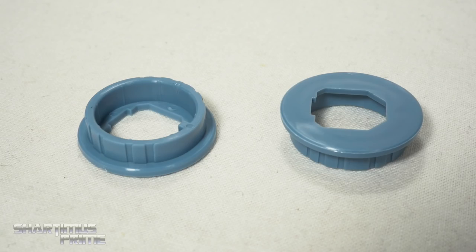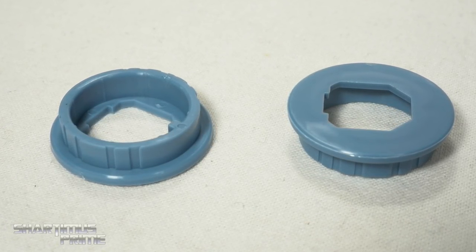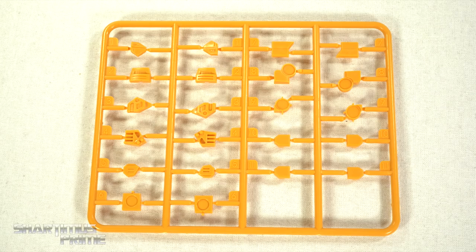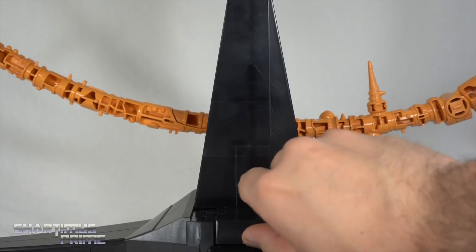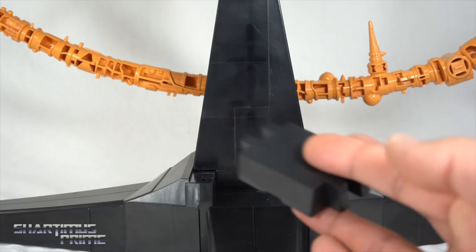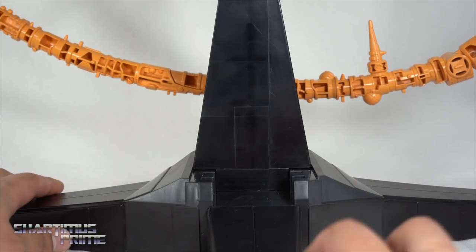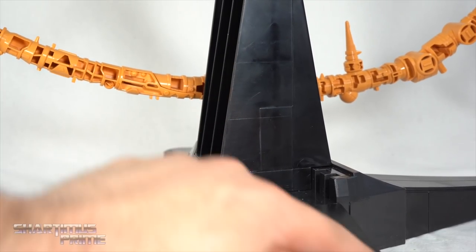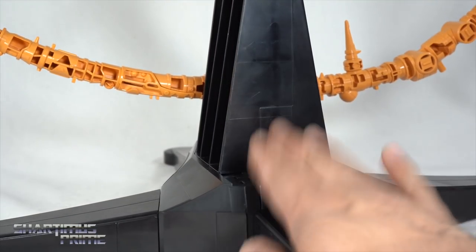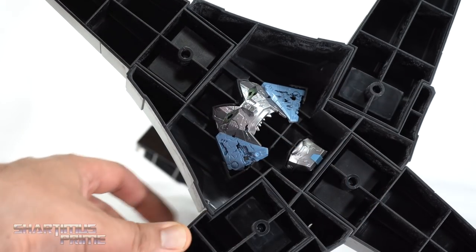We also get a couple of other accessories — latch pieces for the ring that goes around Unicron in planet mode, and filler gap plugs for robot mode. There's also this black piece that secures the stand by sliding behind it to keep it in place. You can store the extra face pieces underneath the stand, which is a great touch.